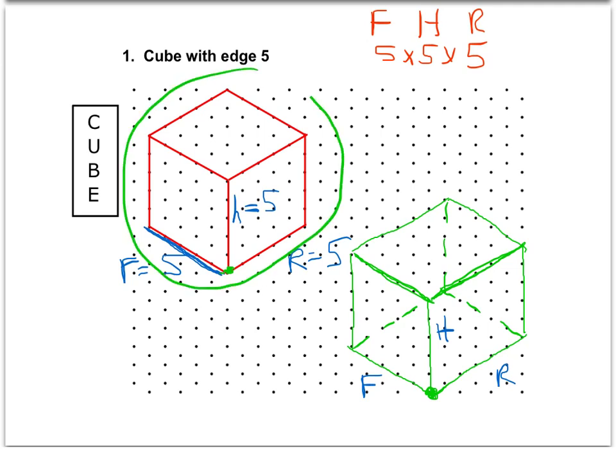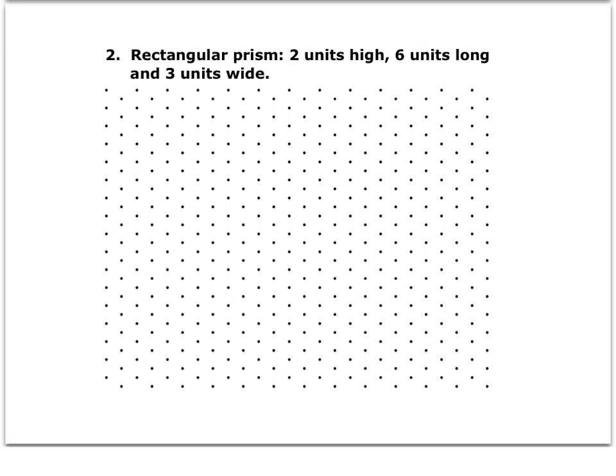Let's move on to our next one — we'll go a little quicker. We're asked to draw a rectangular prism, two units high, six units long, and three units wide. Again, I'm going to write my front, height, right to help me out and make sure I'm labeling these correctly. The two units high fills in right away as the height. The six units long and the three units wide — it does not matter which way you do that. I usually put the long one as the front — six — and then the right will be three. So I have a six by two by three: front, height, right.